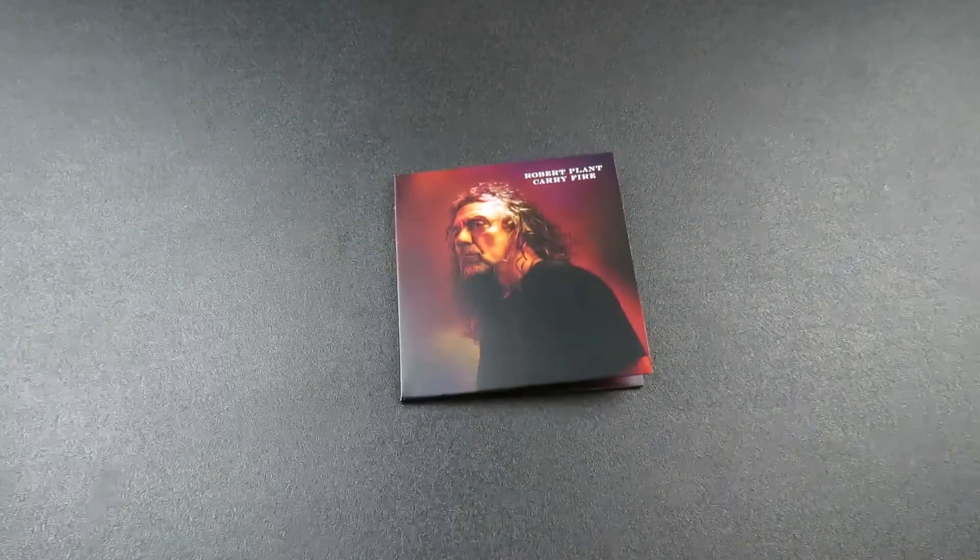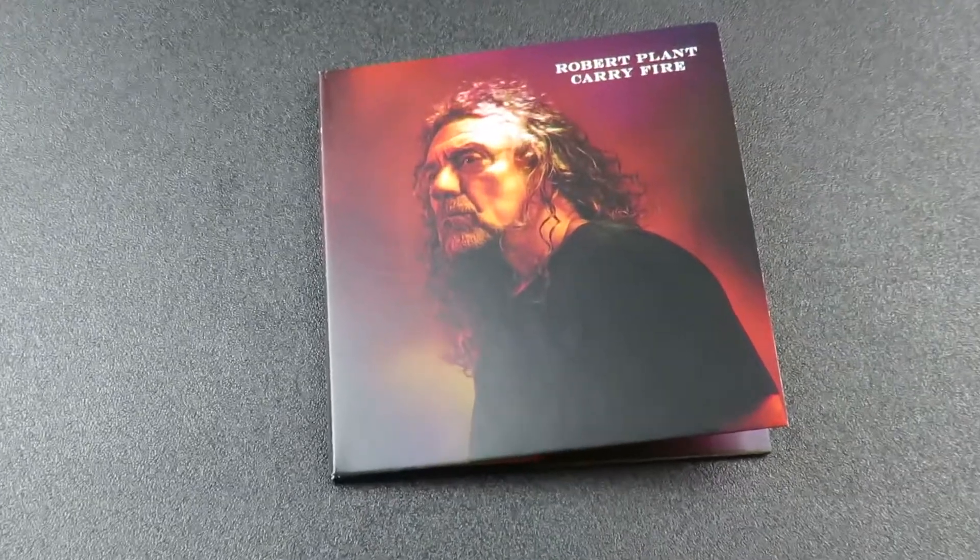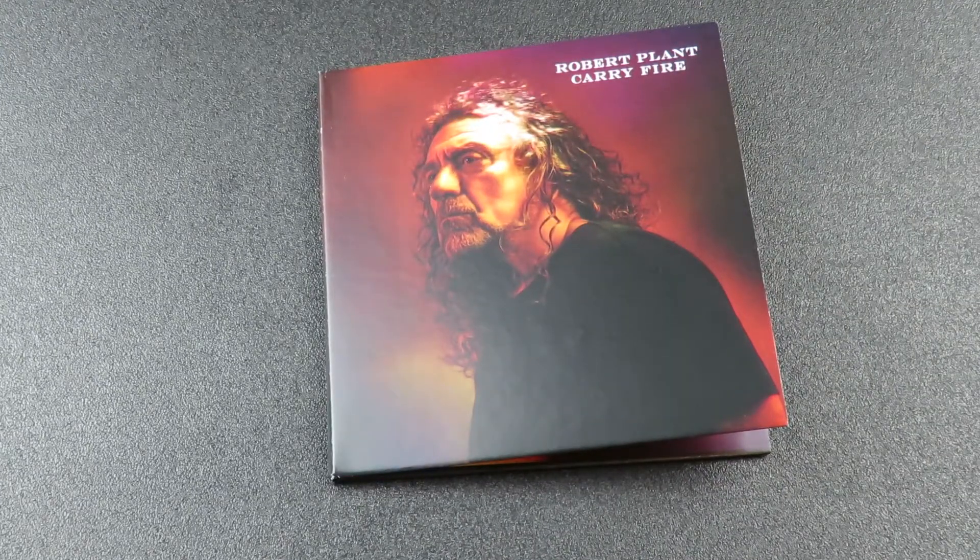So there you go, Carry Fire by Robert Plant. Be sure to check out my full review of this album and other videos on my channel. This is Track by Track, thanks for watching.